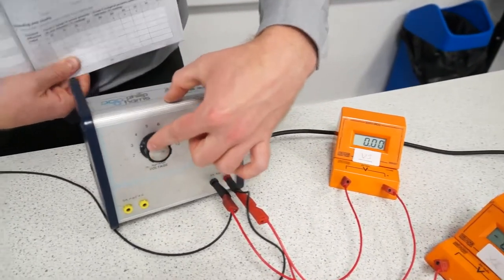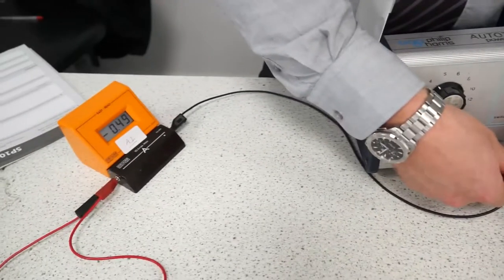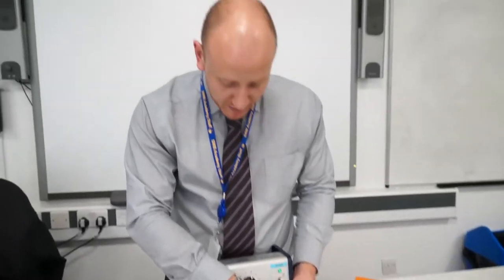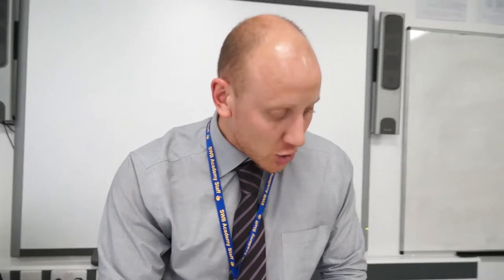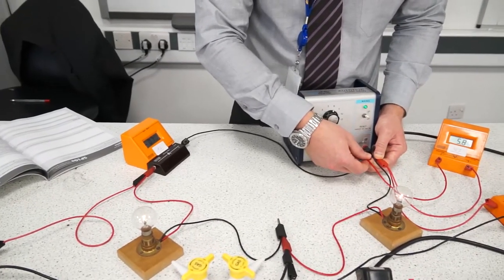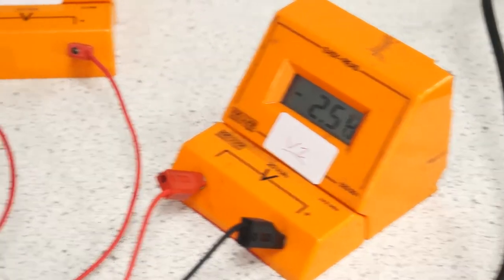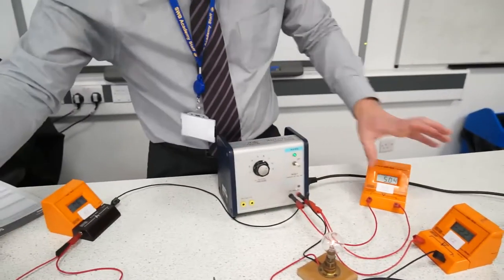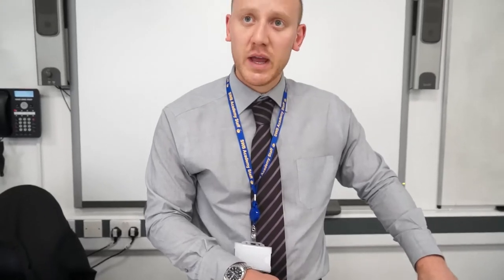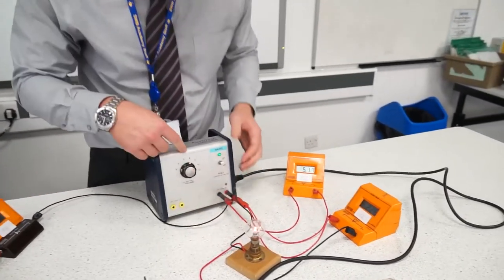Turn up the potential difference to three and hold in the connections if needed until you get readings, then write them all in. Repeat this up to a voltage of six. You will notice that the readings on voltmeter one and voltmeter two add up to the reading on voltmeter three — for example, voltmeter one reads approximately 2.9, voltmeter two approximately 2.5, and voltmeter three is 5.9, because the voltages across the two bulbs add up to give the total voltage from the power pack.